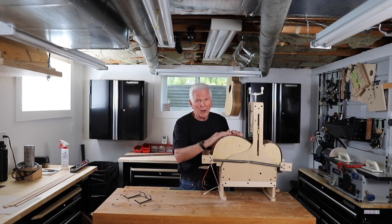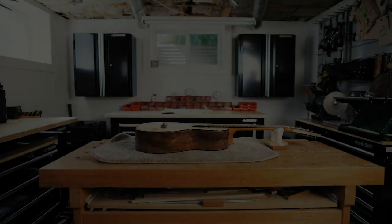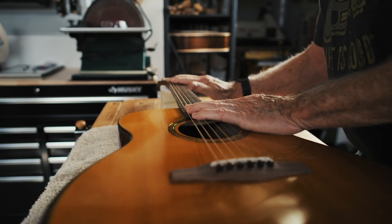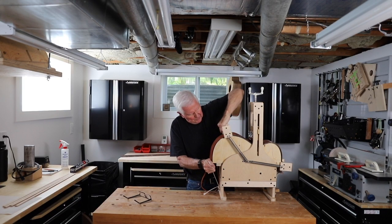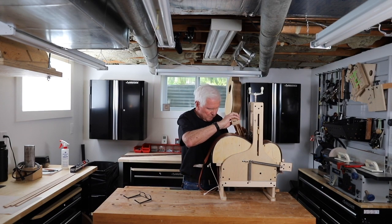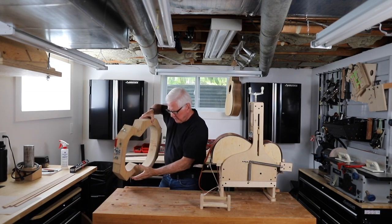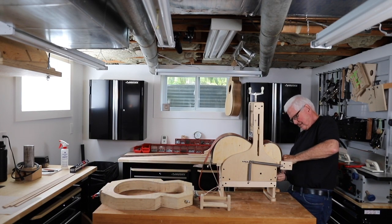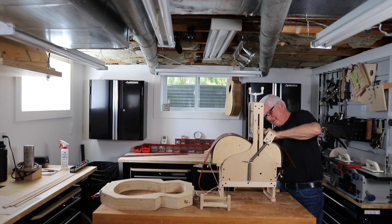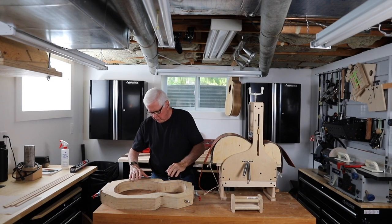We bent it, and I reheated it, and here we are. We're back. So now it is time to undo this and see just how we made out. We'll also need our form, which we have right here. Okay, we've got the spring clamps off, and we'll set this in here.